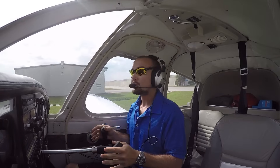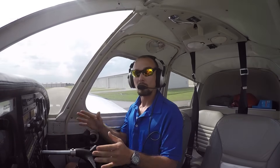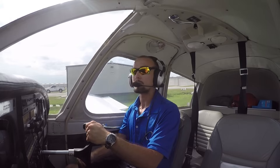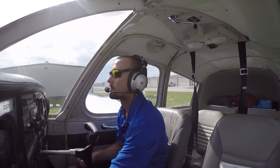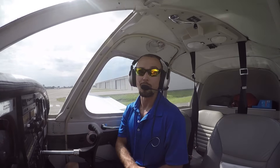These flight controls here do absolutely nothing for us on the ground — they won't turn or control the aircraft in any way. We'll just leave them alone as we taxi here, or your flight instructor may place them in a certain position to accommodate the direction the wind's coming from on a given day. We'll just go ahead and use our feet as we taxi around here, use our hand for our brakes, and of course look outside the aircraft, looking all around us, making sure we don't run into any other airplanes while we're driving around out here.